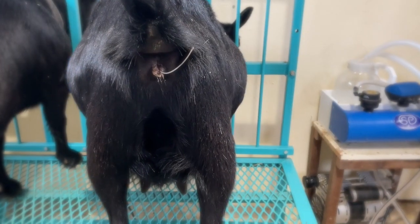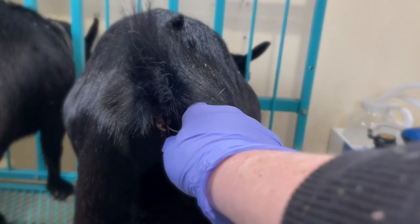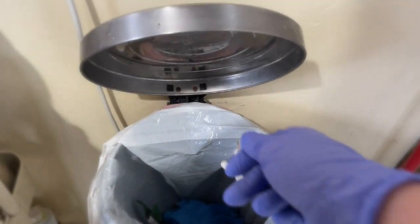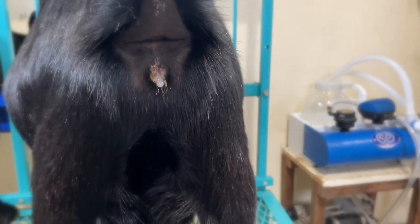On the day it's time to pull the CIDR, the process is very simple. Simply make sure you've got your gloves on and give a gentle tug — and that's it. Be sure to throw it in the trash. It's completely normal to have some mucusy discharge following the pull of the CIDR.